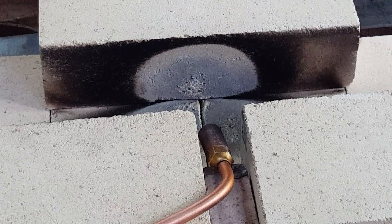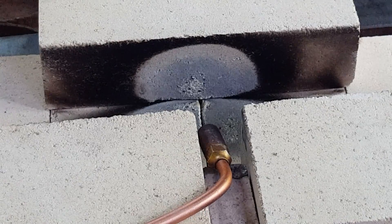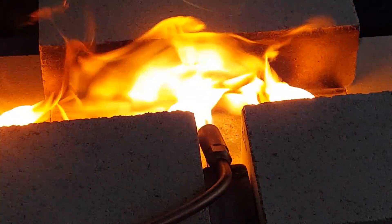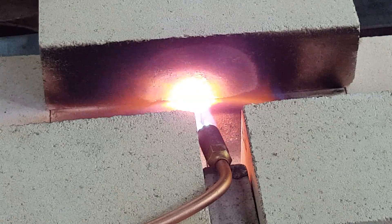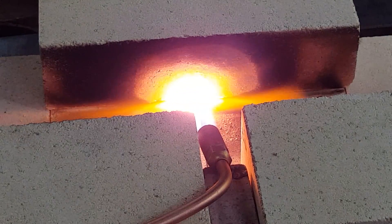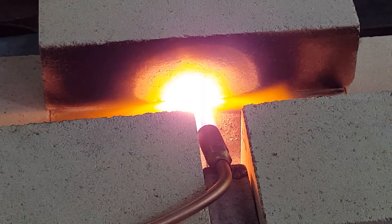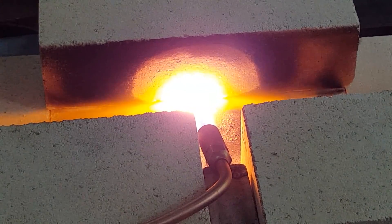Hold on, I'm going to do this again. I'm doing this one-handed here for reasons I'll explain later. I'm going to leave the top off so you can see how fast this heats up.